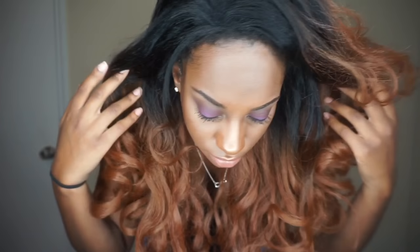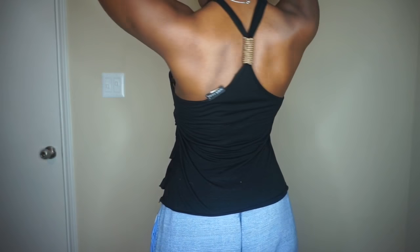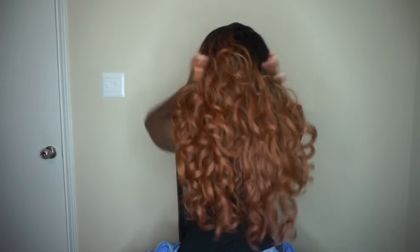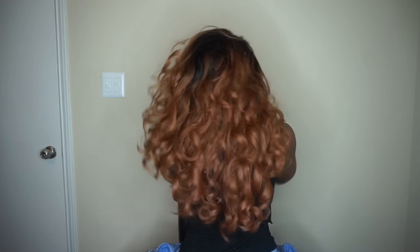I'm going to go ahead and turn around so you guys can see the back before I get into how I'm going to style this unit. I realized in my other video that I did for Alitré I completely forgot to turn around so you guys could see the back — like how could I forget? That's my favorite part, the slayage. So if you're not convinced to get this wig yet, then you're really asleep. Just rewind and rewatch the video — you missed something because the slayage is occurring.